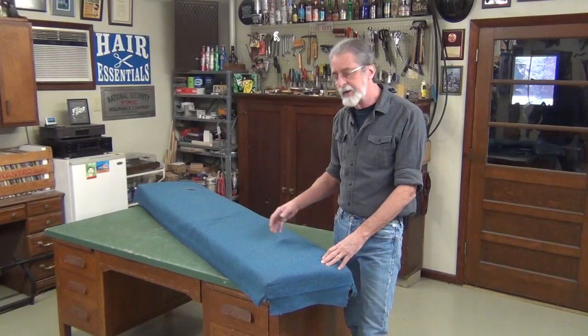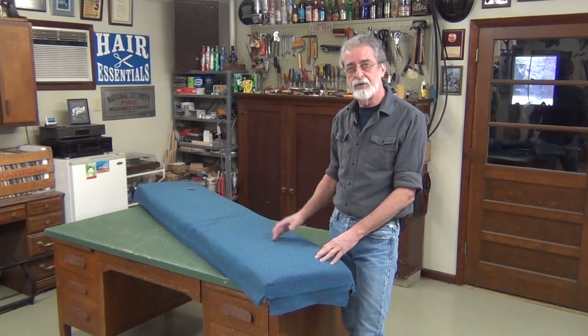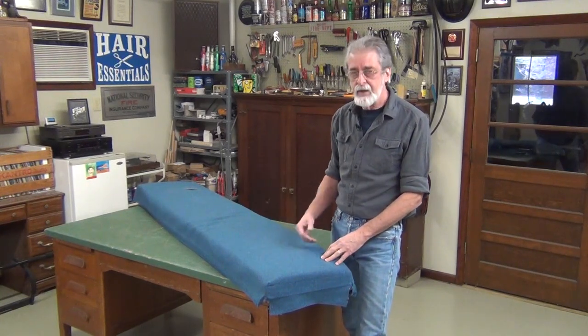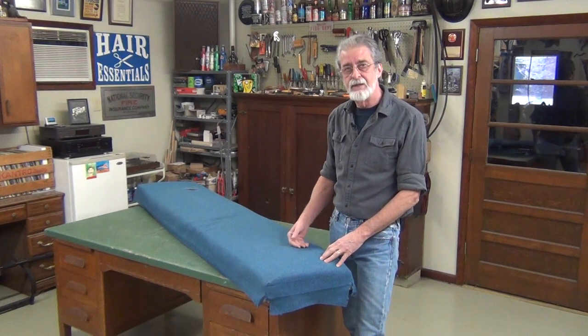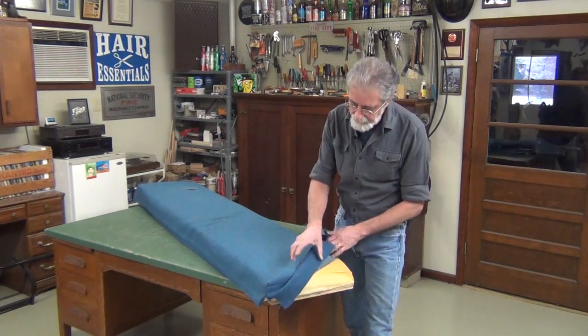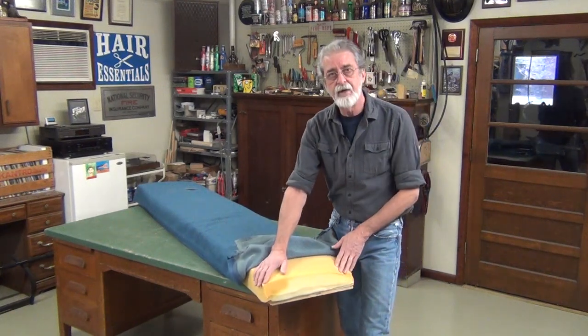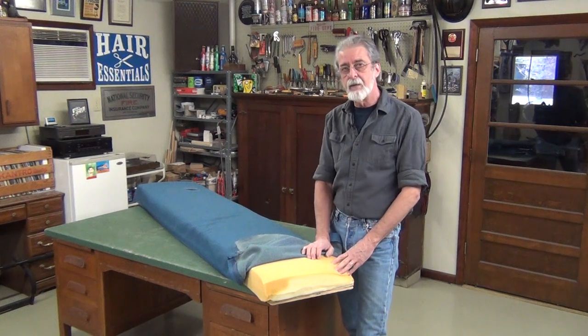I've been working on this relatively new church pew that suffered an unfortunate accident with some spilled wax and the cover needs replaced. The factory cover has been poorly applied, overstretched in the corners, the foam's compressed, and I need to steam this and bring it back to shape.